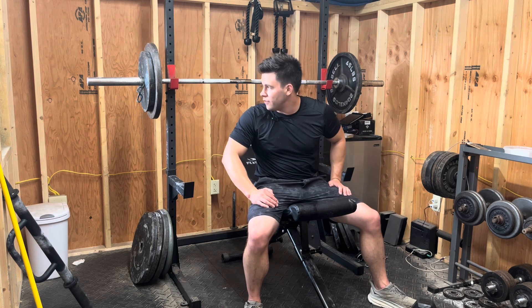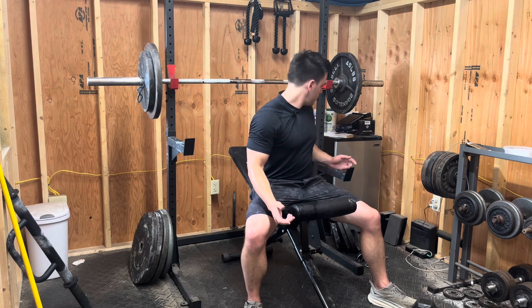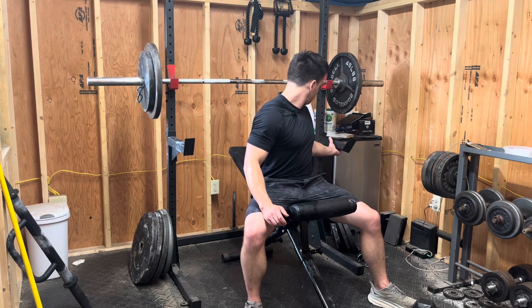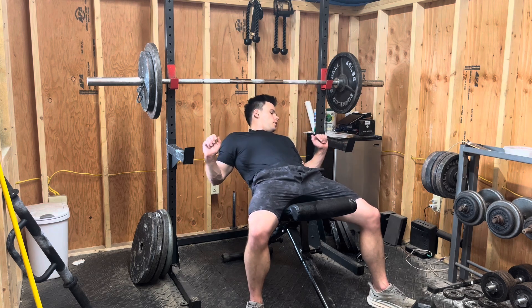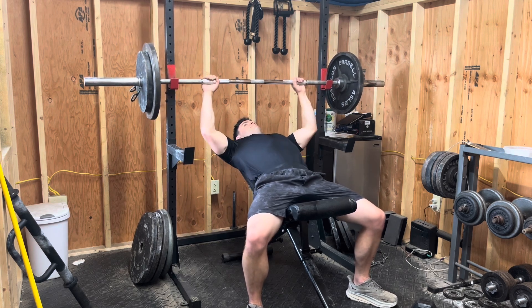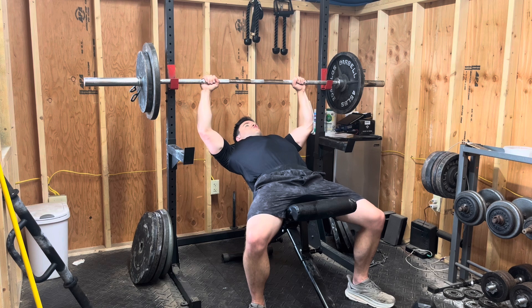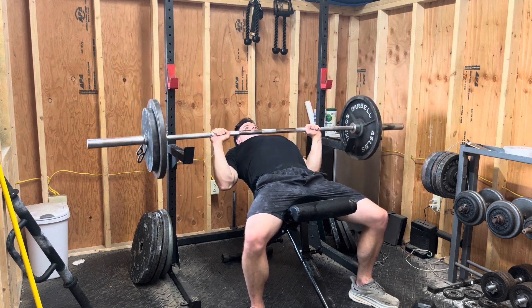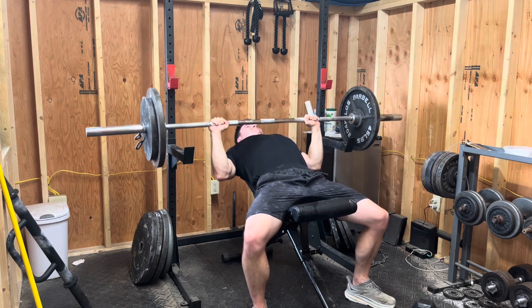If I did two sets on the incline, two sets on the fly, then skull crushers, I would just run out of time. So here we go — 205 on the incline, slow and controlled. Hopefully 10 will be doable.